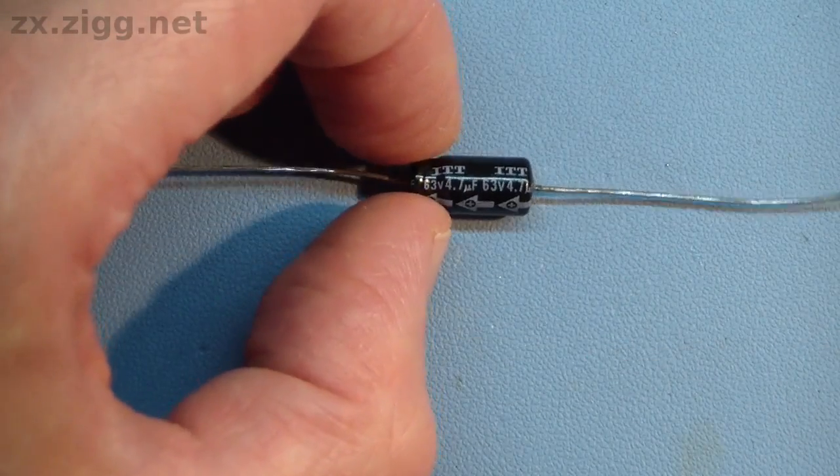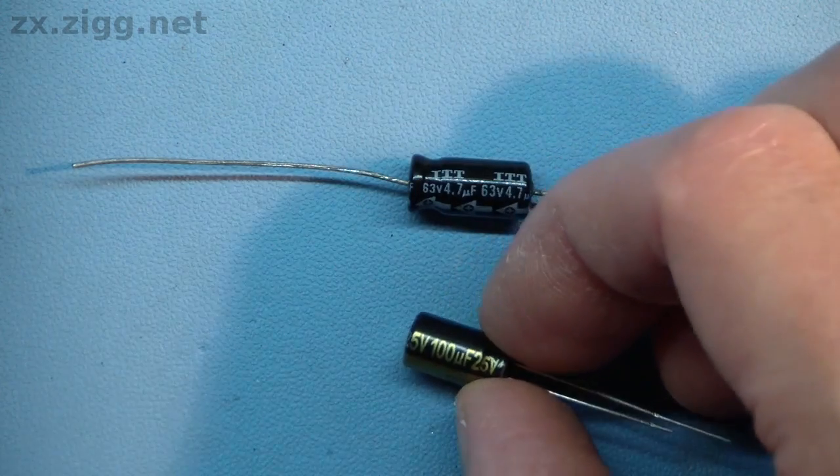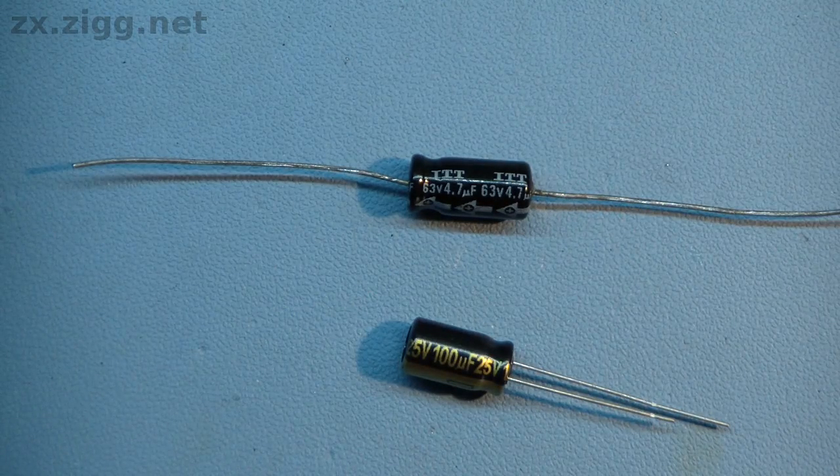The electrolytic capacitors originally used in the Spectrum are axial-leaded devices, like this one. Their leads emerge from either end. This type is still available, but radial-leaded versions, like this one, are far more common, so this is the type I'll use. Installing them takes a little more effort than is required for the axial variety, but it isn't very difficult.